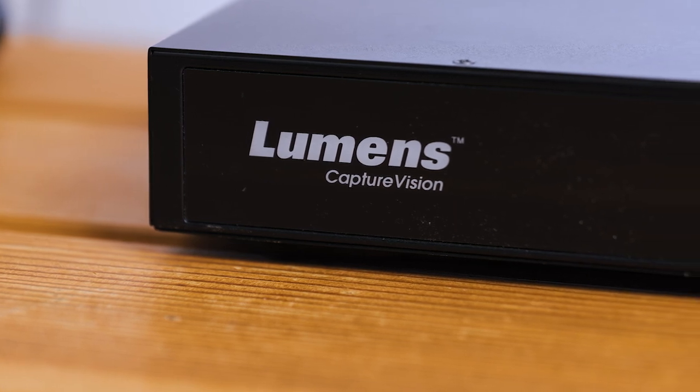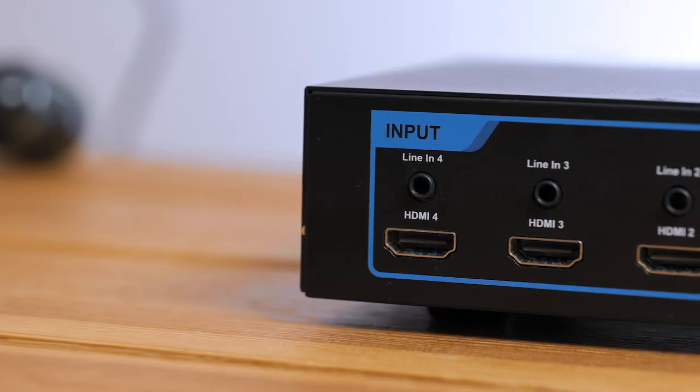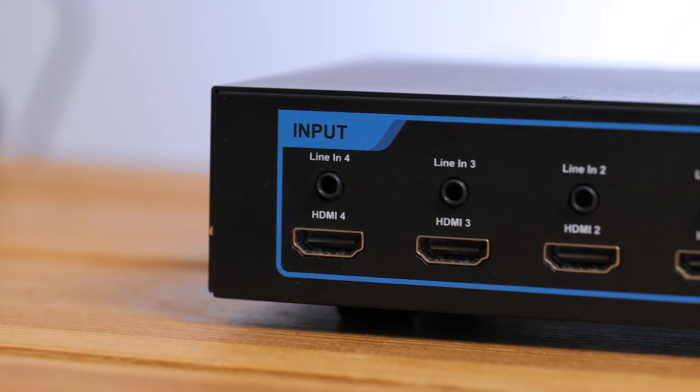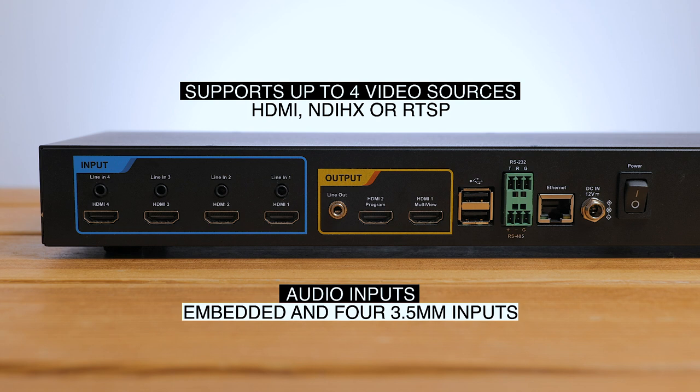The LC200 supports up to 4 1080p video sources, and those 4 inputs can be devices connected to either the HDMI inputs or the ethernet port for NDI HX and RTSP sources. The HDMI inputs support embedded audio, but you also have 4 dedicated 3.5mm jack inputs too.